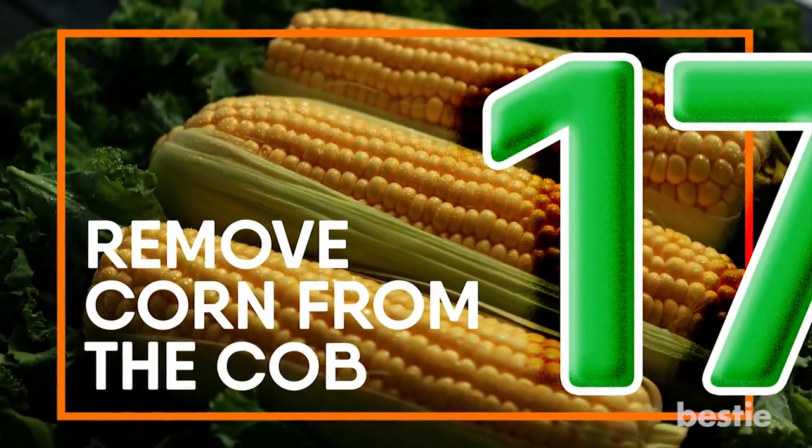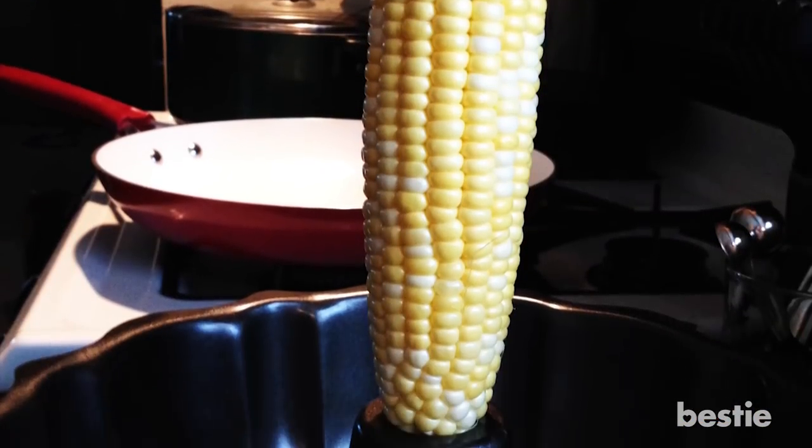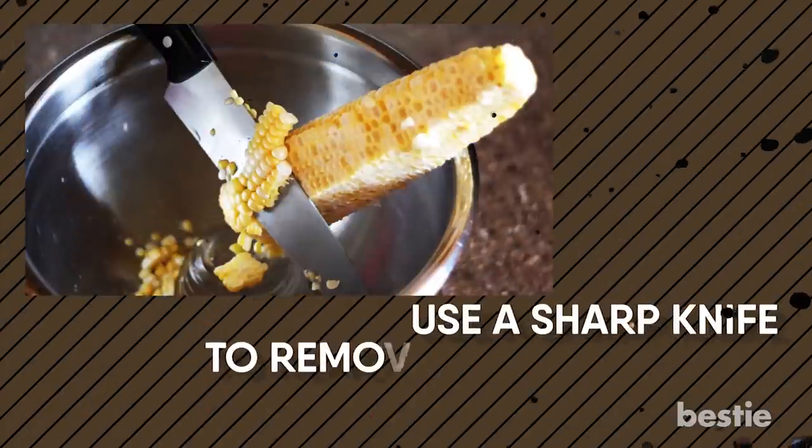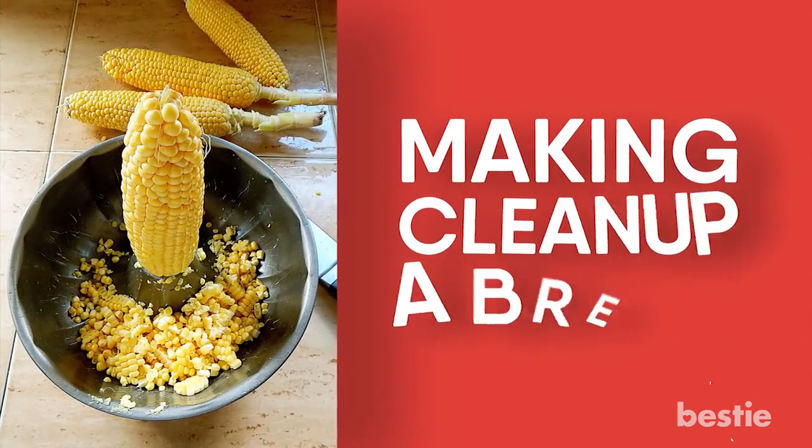Remove Corn From The Cob. Simply stand the cob in the middle of a Bundt cake pan and hold it firmly. Then use a sharp knife to remove the kernels in a swift downward motion. The kernels will collect at the bottom of the pan, making cleanup a breeze.